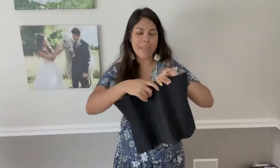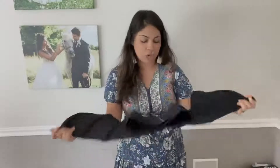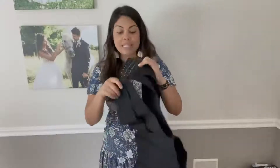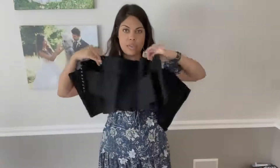Waist trainers are the way to go, especially if you are looking to get more of that instant hourglass type look. I really love this particular waistband right here because, as you can see, you're actually going to get two layers of support, which is one extra layer than most waist trainers.